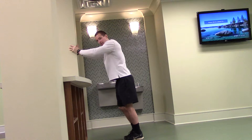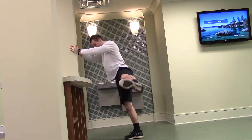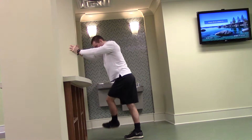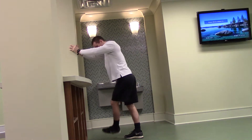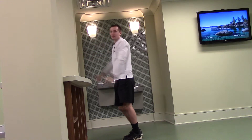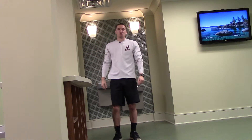Do the same thing from the other side. Out and in, swinging our leg back and forth, working on our hips, our glutes, and loosening up our legs. And that is our leg swings.